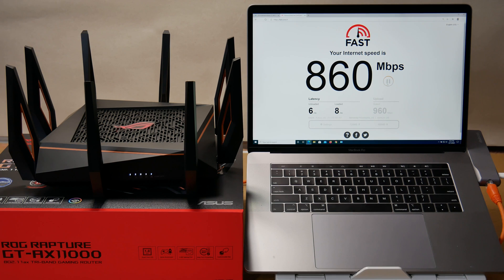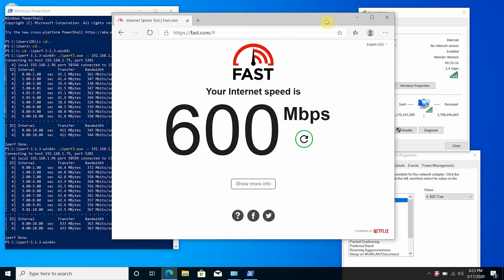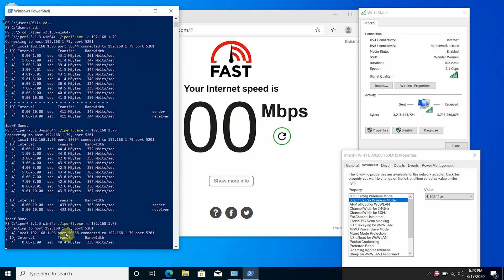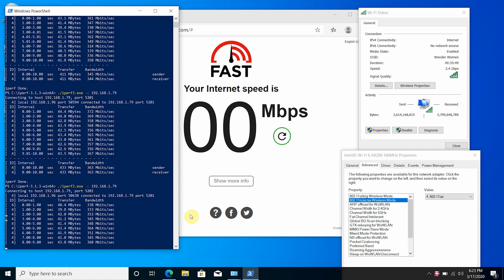We will use our Intel AX200 Wi-Fi 6 laptop as an iPerf 3 client to perform Wi-Fi coverage and speed tests. iPerf 3 is a tool for active measurement of the maximum achievable bandwidth on IP networks. For the first Wi-Fi speed test I'm standing 5 feet away from the router with a full 2.4 Gbps Wi-Fi connection. Using fast.com we are able to get 600 Mbps wireless speed. The iPerf 3 test also shows good speed results.